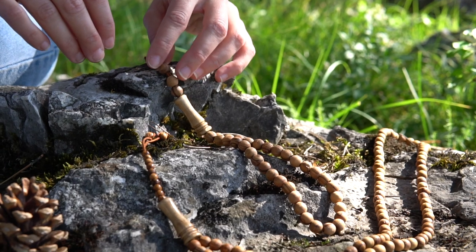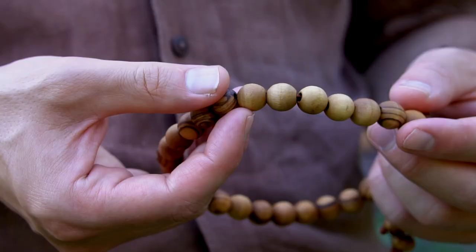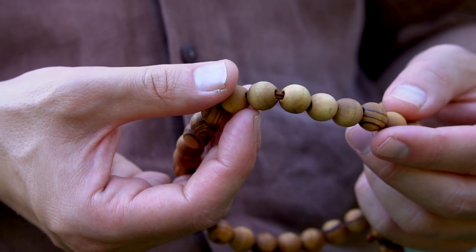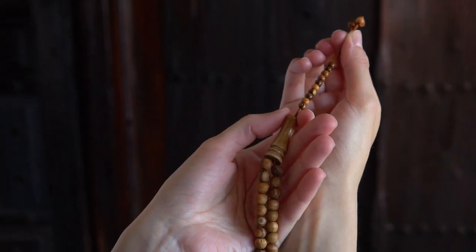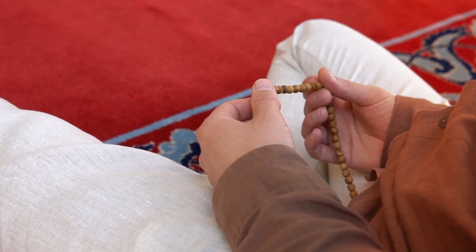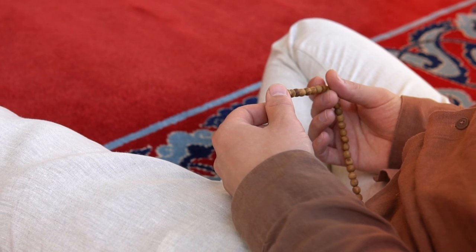The beads are made from the tree's annual cutting and have an olive oil finishing with a smooth, velvety touch. The end of the Tespih is anchored by ten small beads for counting the rounds of dhikr, and with their help the tightness of the Tespih can be easily adjusted.